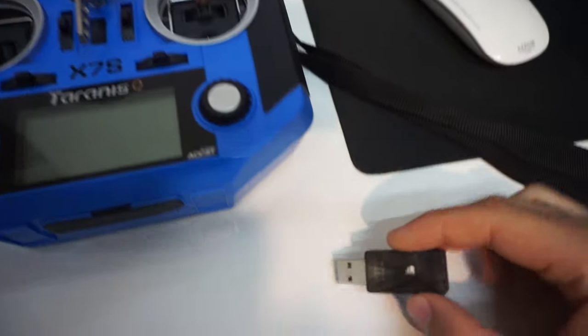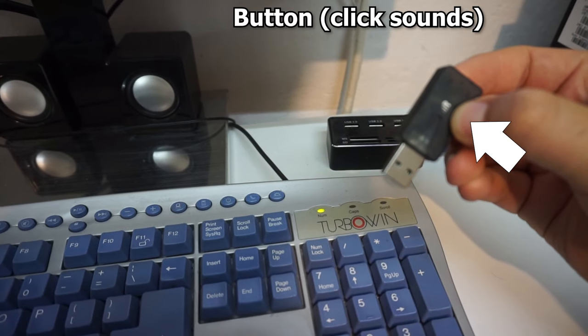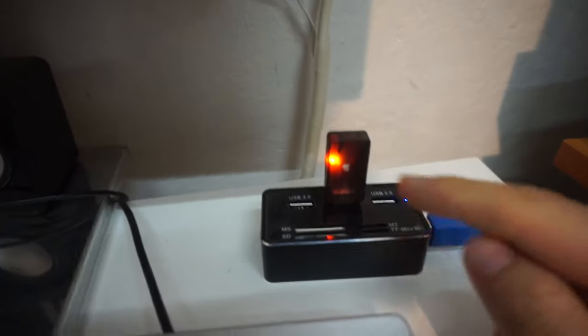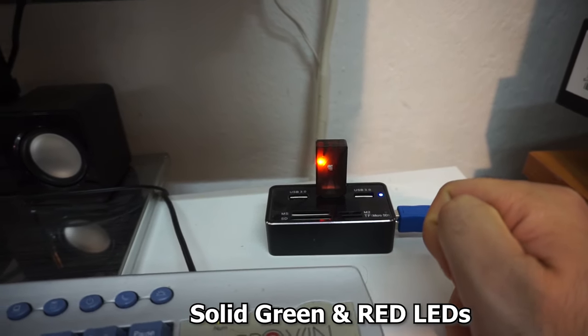To set it up, there's a button on the lower side — it's a triangle. To bind it, hold down that button and then insert it. Now we have two LEDs: the right side is green and the left side is red.